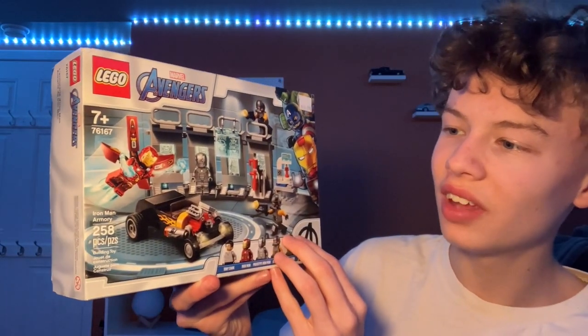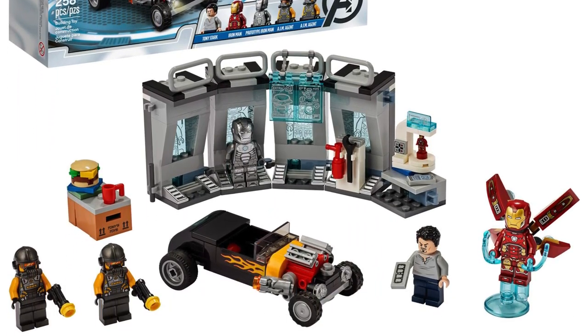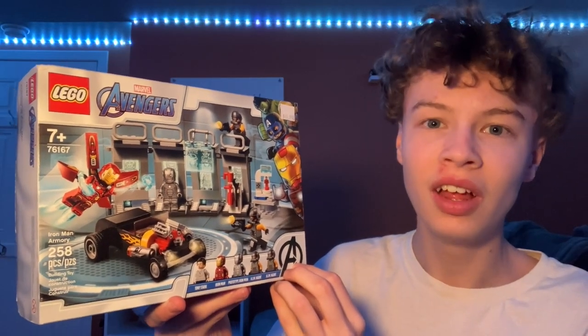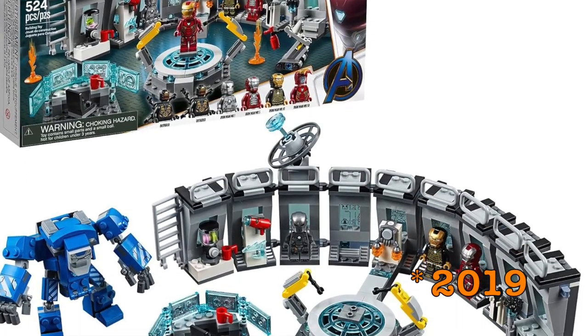Hi guys, welcome back to the channel Spare Parts. Today I'll be reviewing set number 76167, the Iron Man Armory. The set came out in the year 2020, comes with 258 pieces and five minifigures. The set was made to go along with the Iron Man Hall of Armor, which came out in 2020 as well.